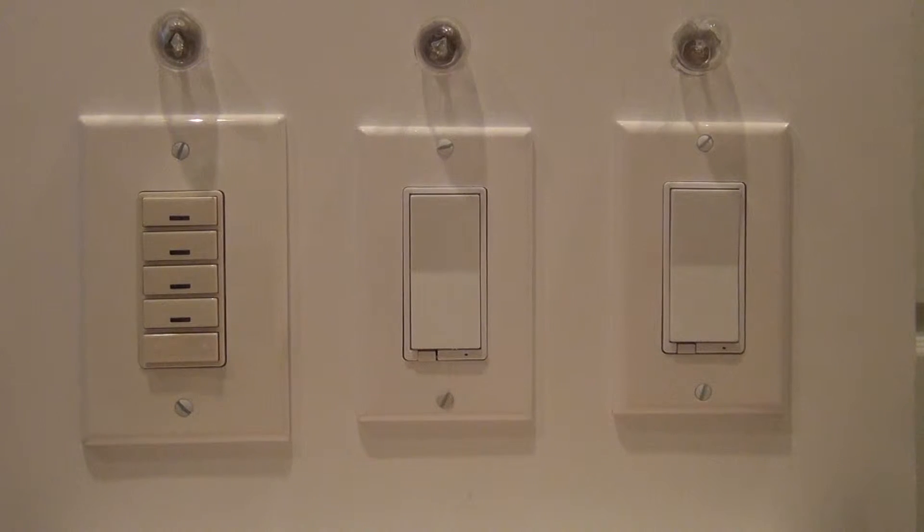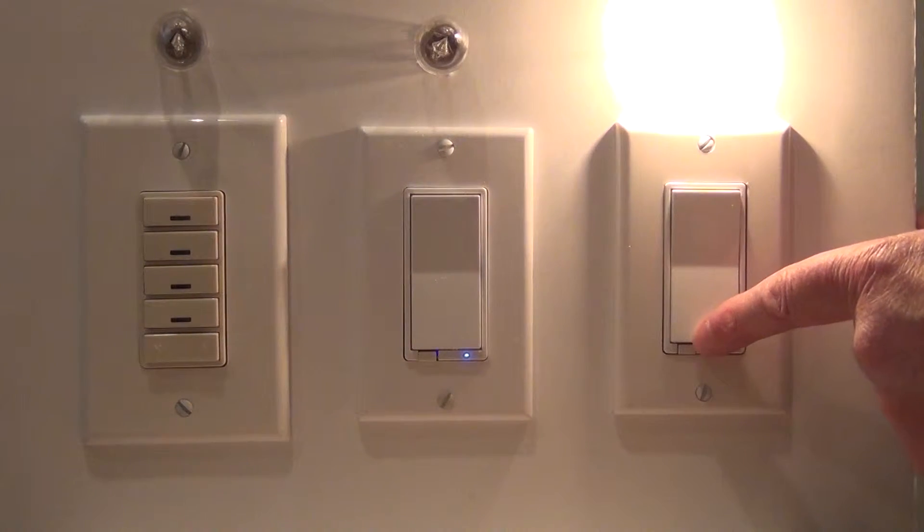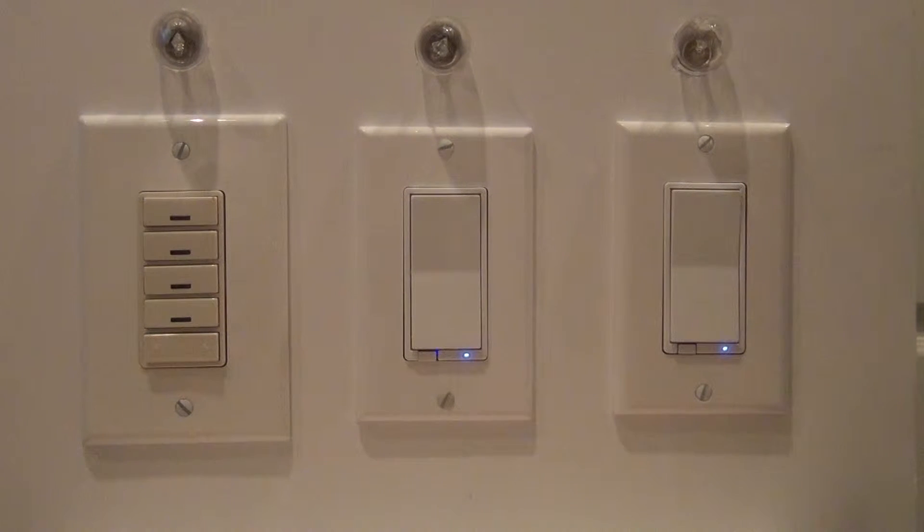Turn it on and you can see the little LED comes on. This is just bare out of the box — the LED comes on and you can operate it. If you just push the on button it'll light the light that's connected to it, so it will work as just a normal switch without any programming or setup.